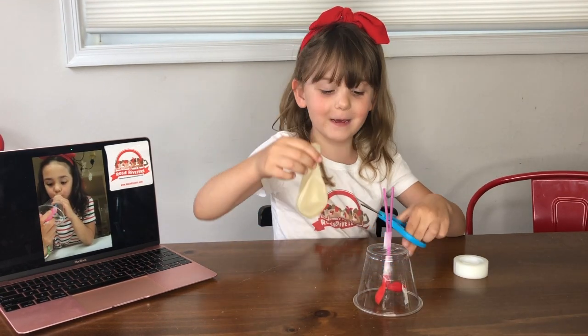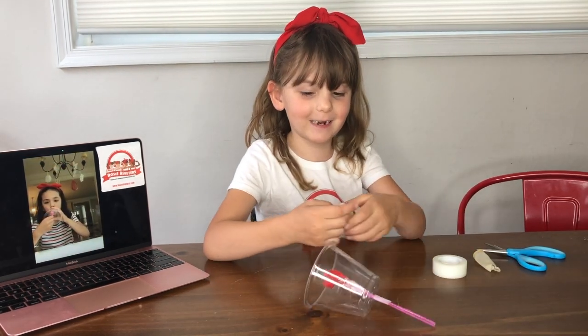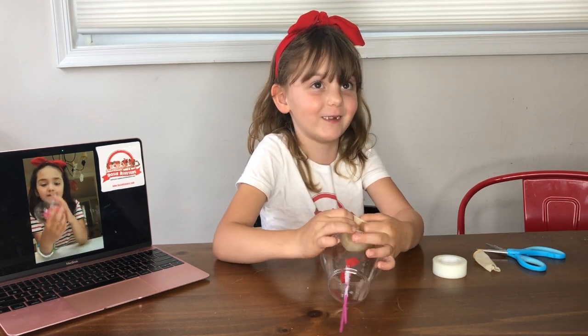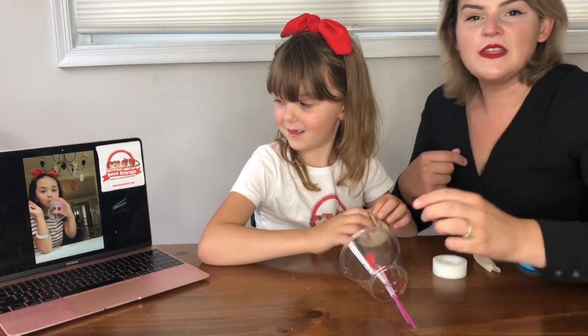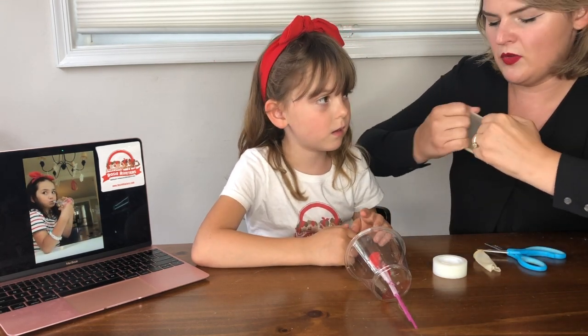Now you're going to take the big balloon and cut the neck off it. Now you're going to stretch the big balloon across the bottom of the cup. Sometimes it might not work when you're trying to do it, so this might be a two-person job. A parent might have to hold it open for you.